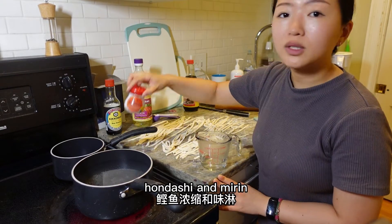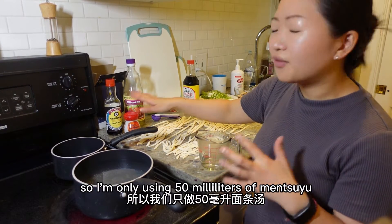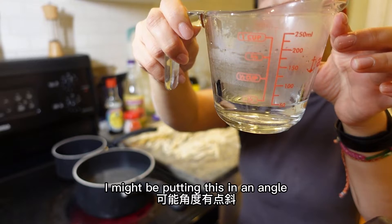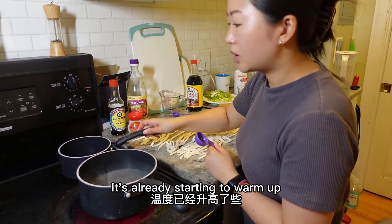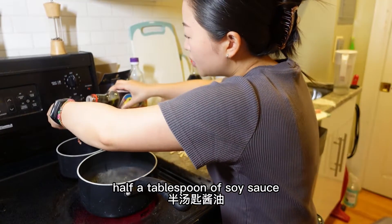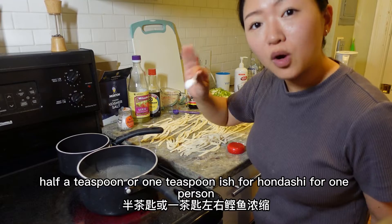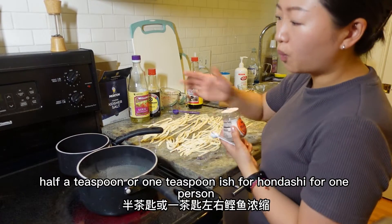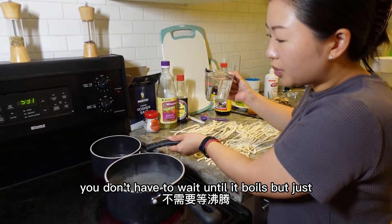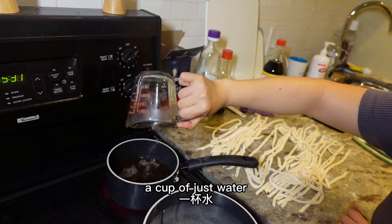Now we'll be making the mensuyu from scratch using soy sauce, hondashi, and mirin. We're only making this soup for one person, so I'm using 50 milliliters of water. It's already starting to warm up — you don't have to wait until it bubbles. Add half a tablespoon of soy sauce, one tablespoon of mirin, and half to one teaspoon of hondashi. The dashi is already mixed in and the soup is pretty warm.